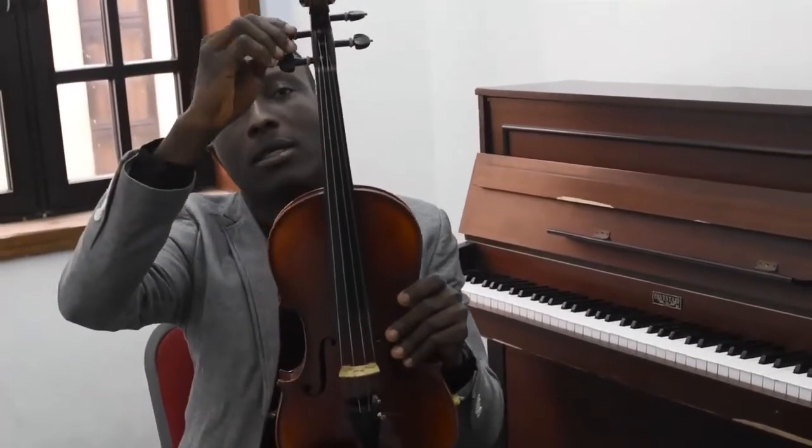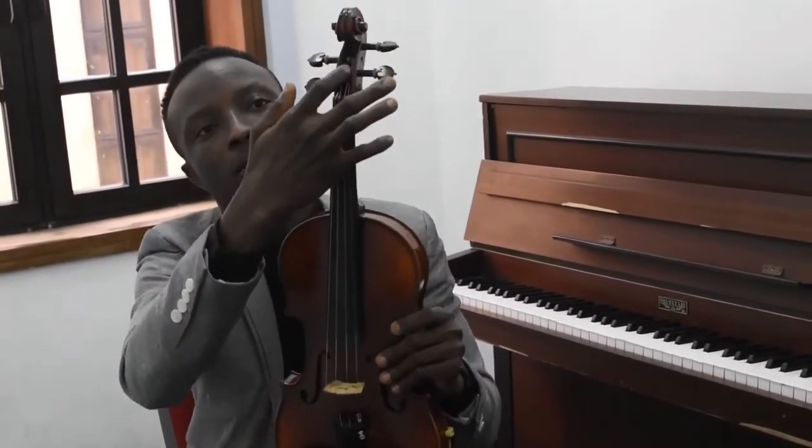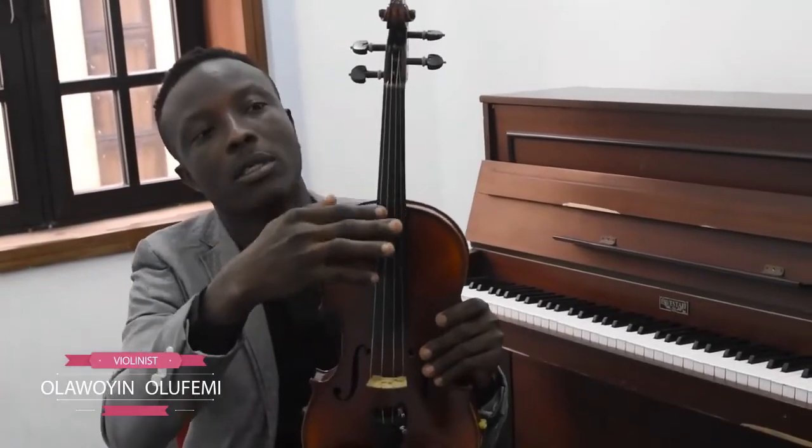Now I am going to be talking about the parts of the bauling. This is the head of the bauling, followed by the pegs — these are the tiny pegs. We have the peg box, followed by the nuts. We have the fingerboard, and this is the neck of the bauling. We have the rib.